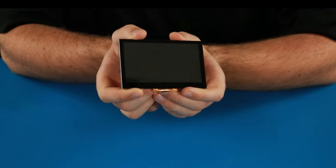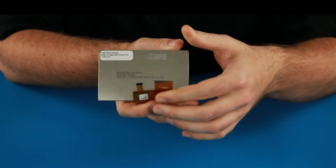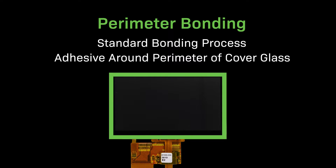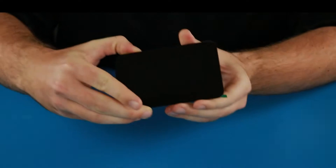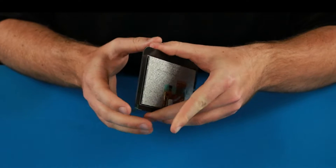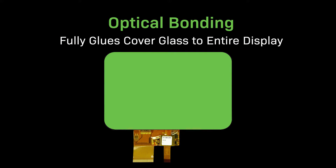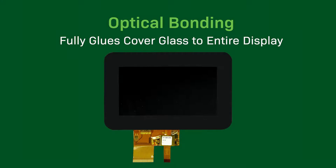Our touchscreen displays normally use perimeter bonding to adhere to the touchscreen and cover glass. Perimeter bonding uses a high bond adhesive running along the perimeter of the display to stick the cover glass in place. EasyGrip displays use optical bonding, which fully glues the cover glass onto the display to provide better protection against shock and vibration.